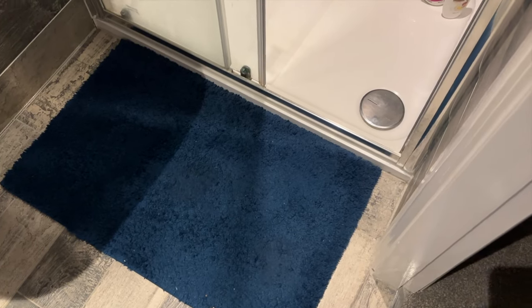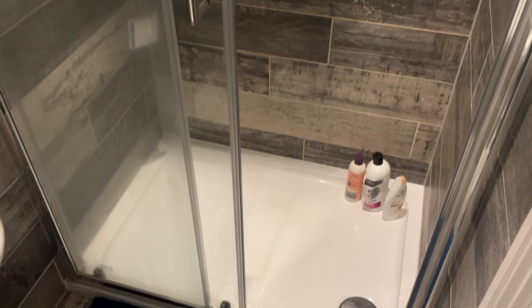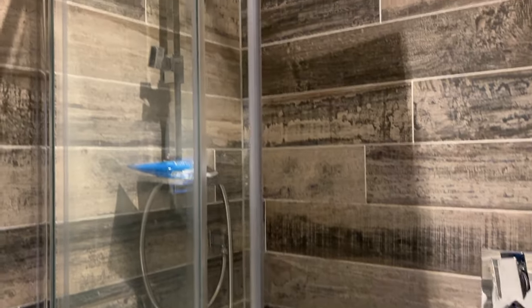Hi guys, welcome back to another video. I hope you've all had a lovely Christmas and New Year. I'm kicking off strong by deep cleaning this bathroom. It doesn't look all that dirty, you can't see the full grime, but the glass is so water stained — it's terrible, it's always been that way and it's just time to tackle it.